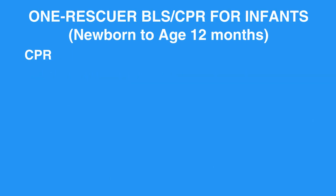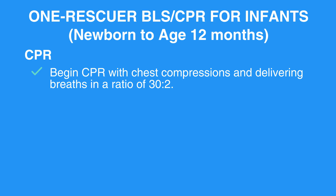CPR. Begin CPR with chest compressions and delivering breaths in a ratio of 30 to 2.